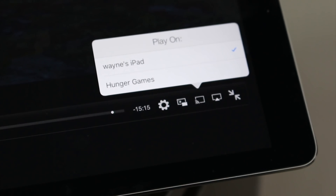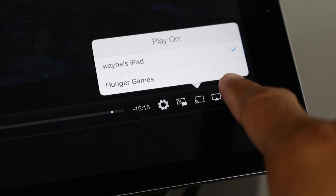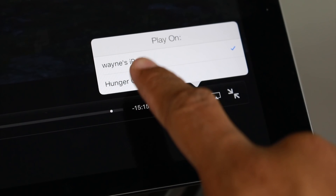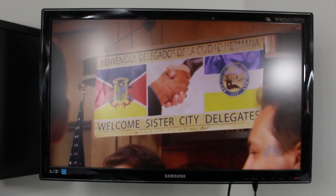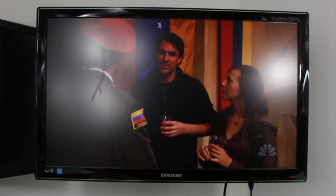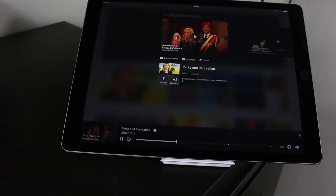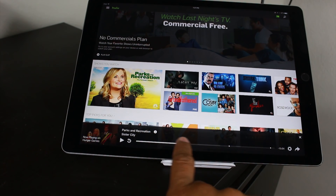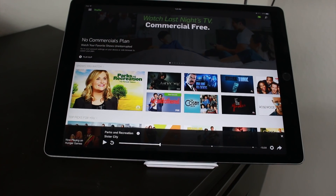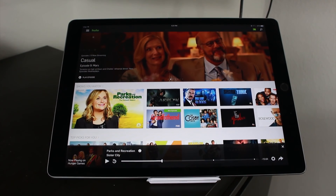Where do you want to cast to? Right now I'm on Wayne's iPad but I can switch it. My Chromecast — I've named it Hunger Games — so I just tap on Hunger Games. And now if I go up to the TV, you'll see that it is sending it right to the TV screen. The way you control it is by your iPad, so you can pause it right here, move the video forward or backward to fast forward or rewind. Essentially your iPad is the remote for your Chromecast.